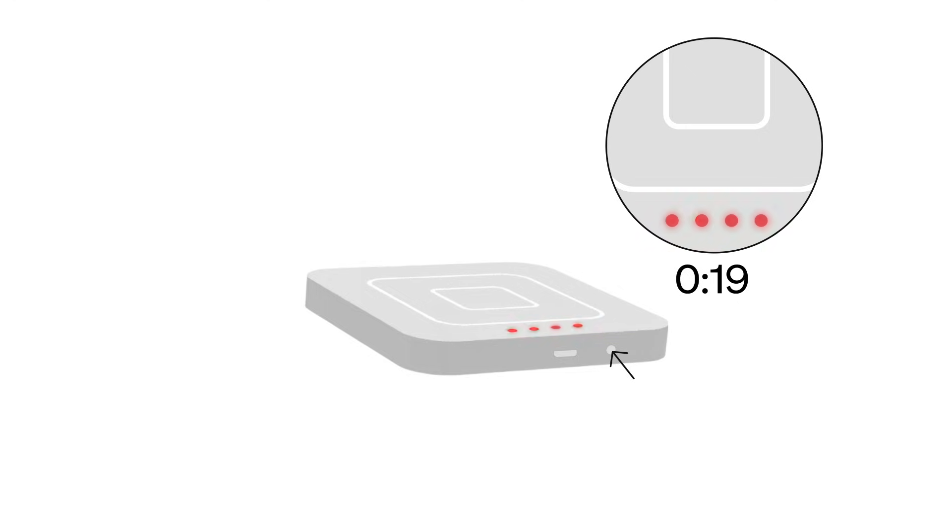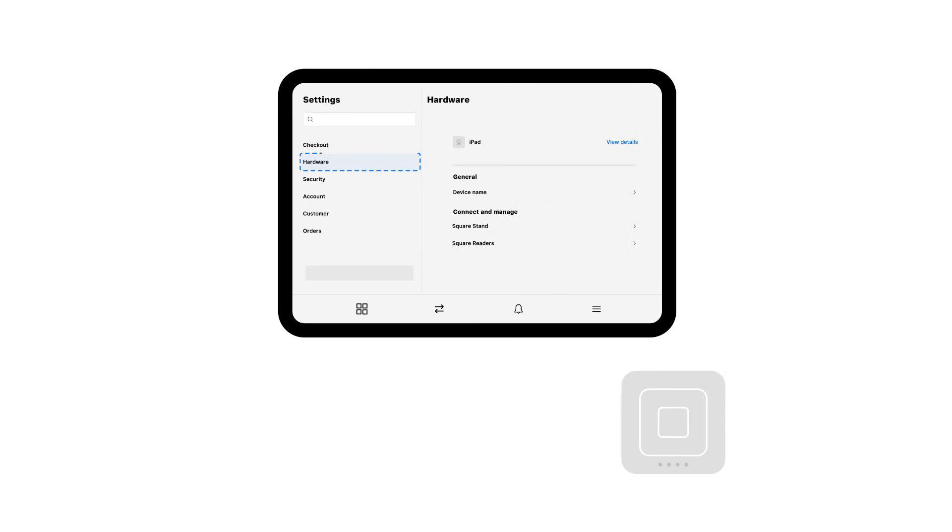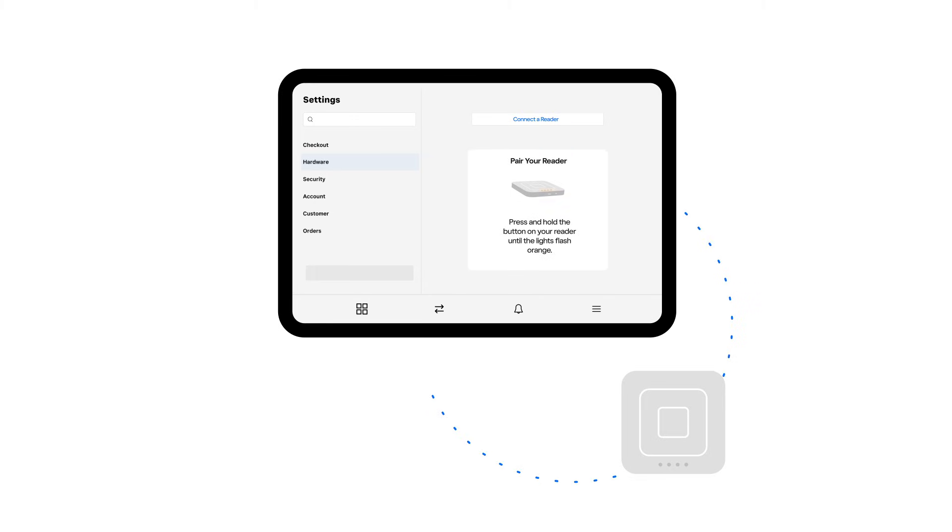Now it's time to try and pair your Square reader. On your phone or tablet, tap into the Square Point of Sale app, tap the menu icon, then Settings, and then Hardware. From here you can select the Square reader and tap Connect Reader. Follow the instructions on the screen of your device to begin pairing your reader.